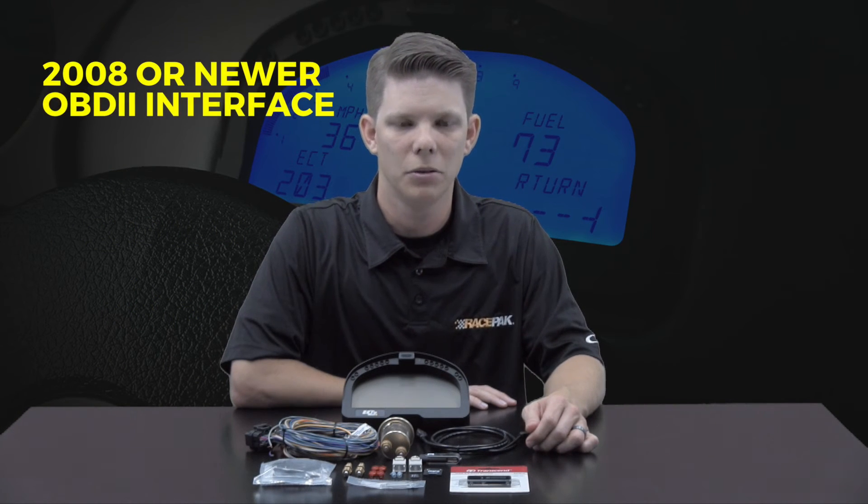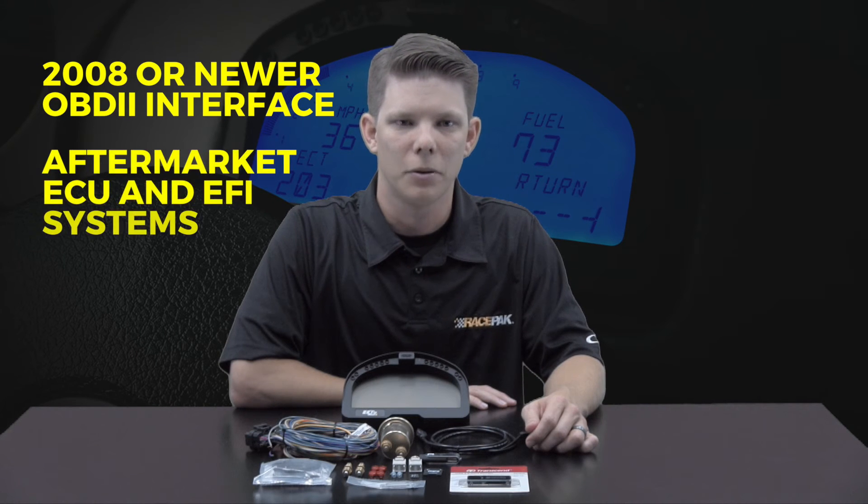Plus it features an internal processor to read data from a 2008 or newer OBD2 interface, or most aftermarket ECU and EFI systems, making it ideal for modern cars or vehicles with modern EFI engine swaps.